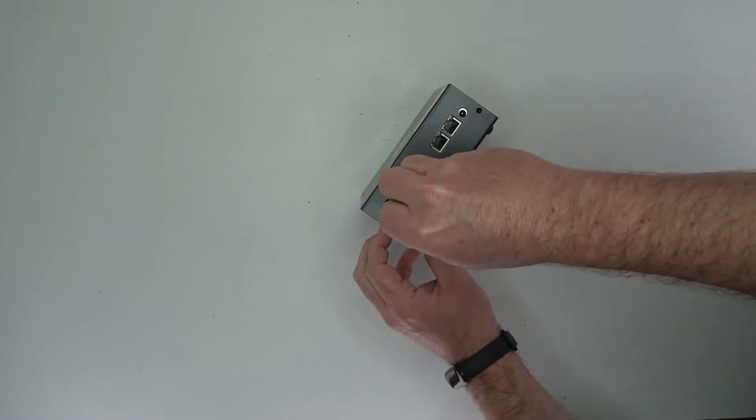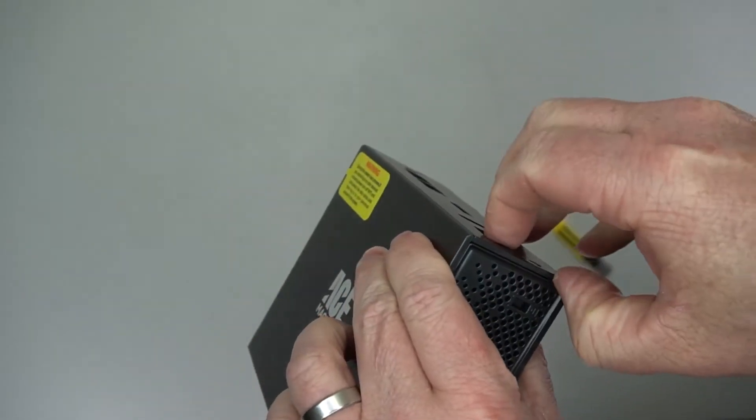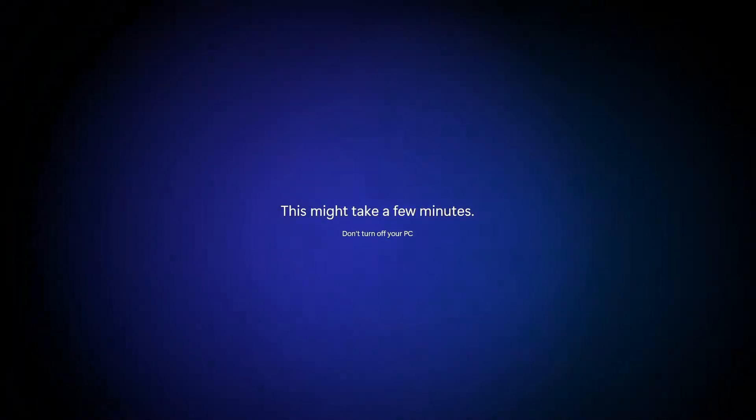I did try to open it up to see what I could upgrade, if anything, and it looks like it was manufactured and designed not to be opened. I was not successful getting it open, but I went ahead with the normal Windows 11 setup. It does have Windows 11 Pro.